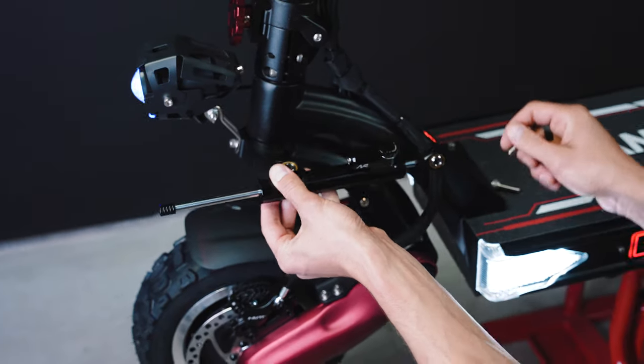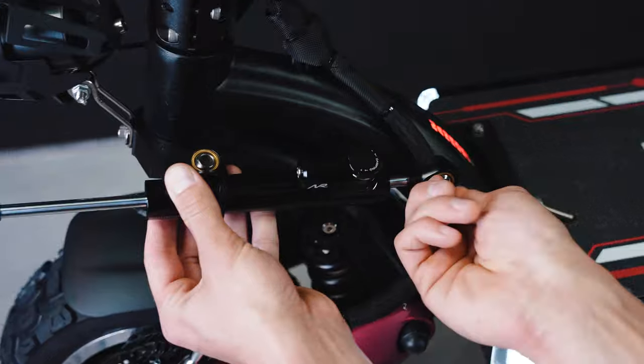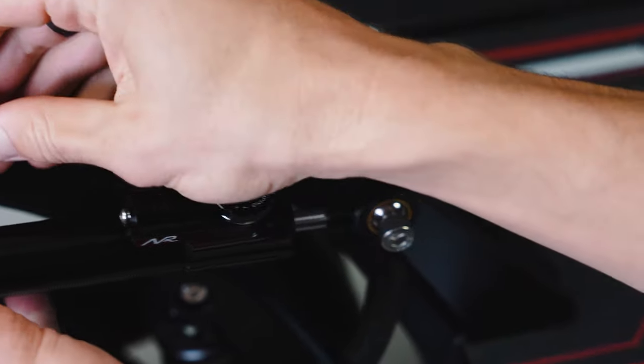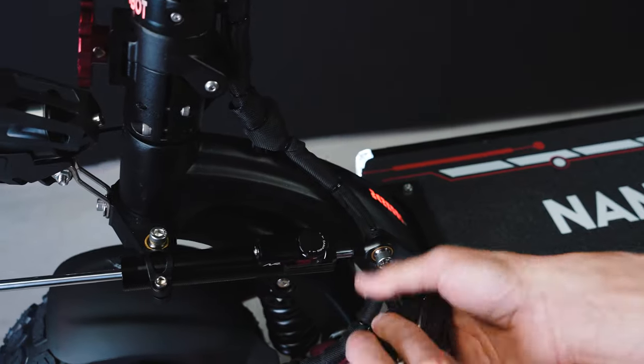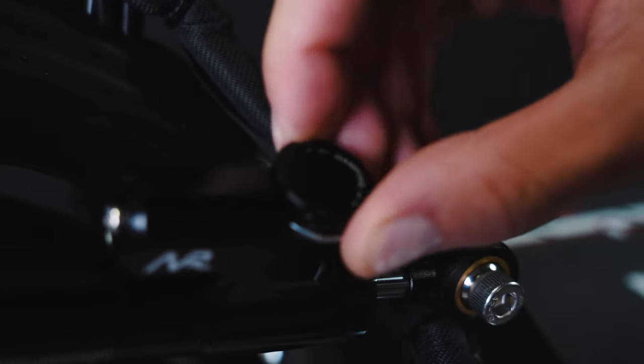The damper installation is super easy. You just need those two hex screws — you put one here and one here. And actually the steering damper is adjustable.